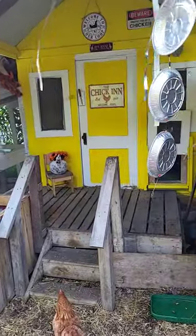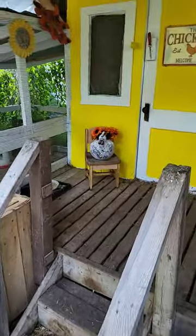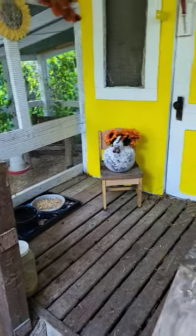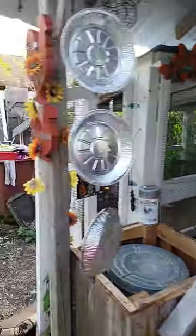They have their little eating station up here, and their water. They also have food in their coop, and their runs are all done too.